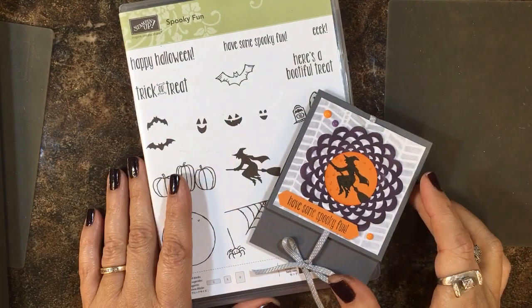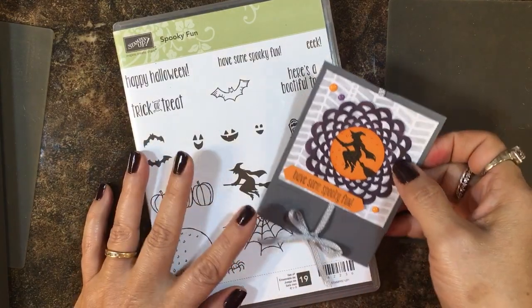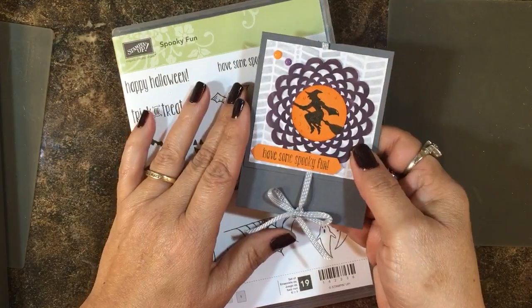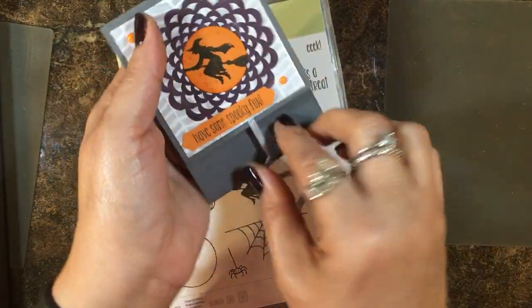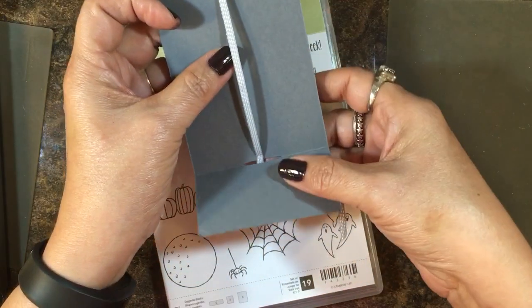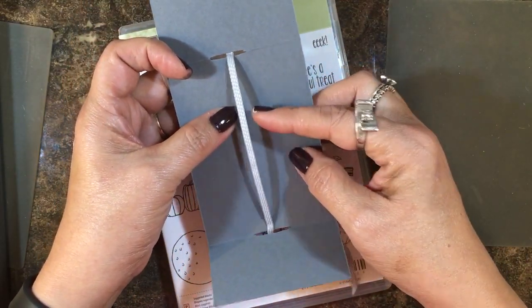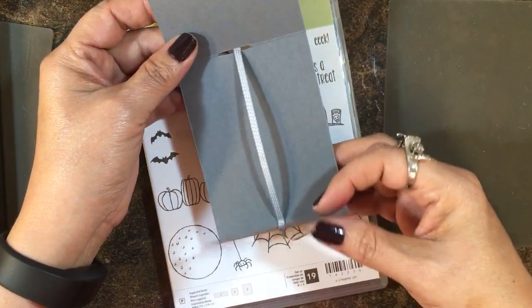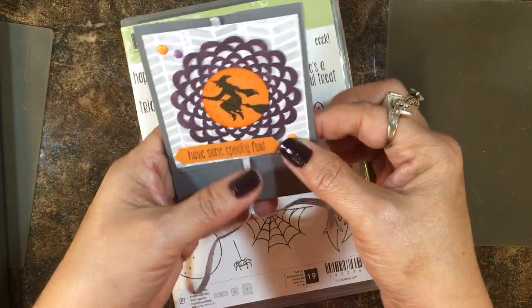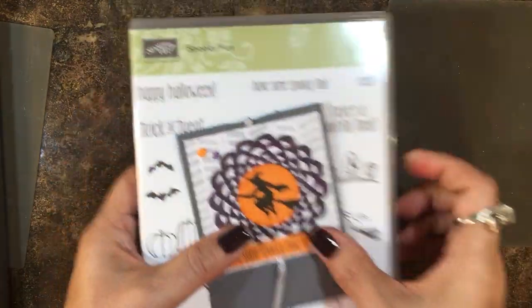Hi everyone, it's Lisa with inkandinspirations.com and welcome to week seven of our 12 Weeks of Halloween. This week we're making a little treat wrap that unties with the bow, opens up, and inside is just the right size for one of your snack bags of M&Ms or Skittles. We're using the Spooky Fun stamp set.